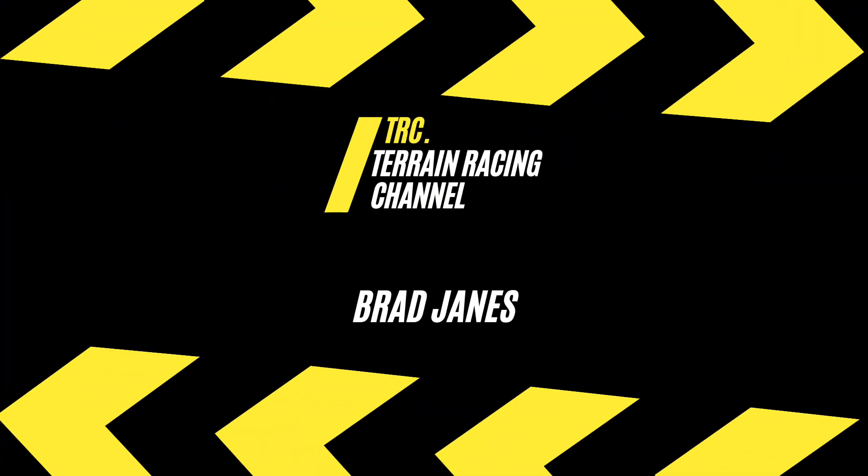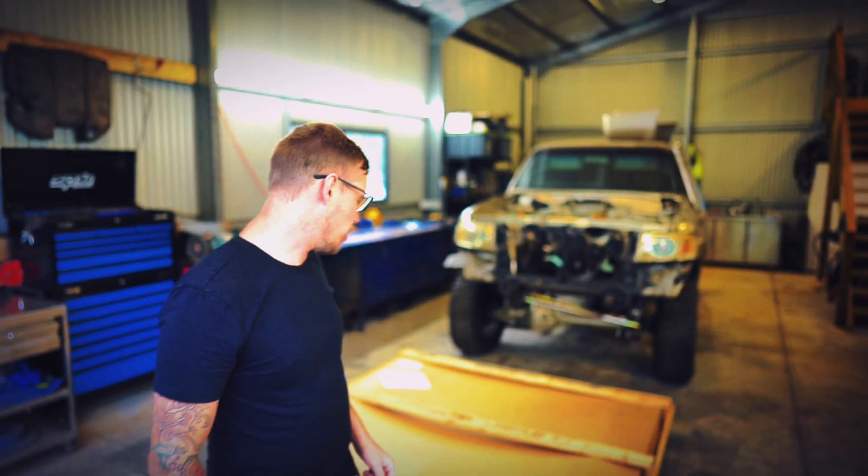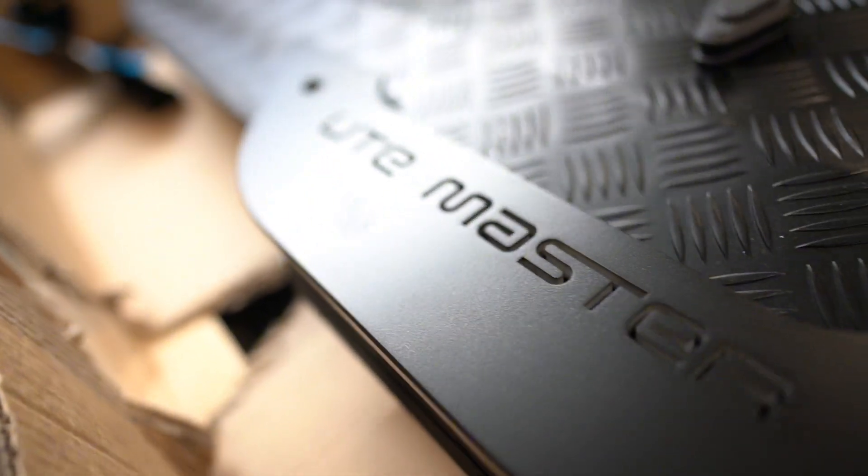G'day guys and welcome to another episode of TRC, the Terrain Racing Channel. I'm Brad James and have I got a treat for you. Today we are going to be looking at the UteMaster load lid for the next gen Raptor.